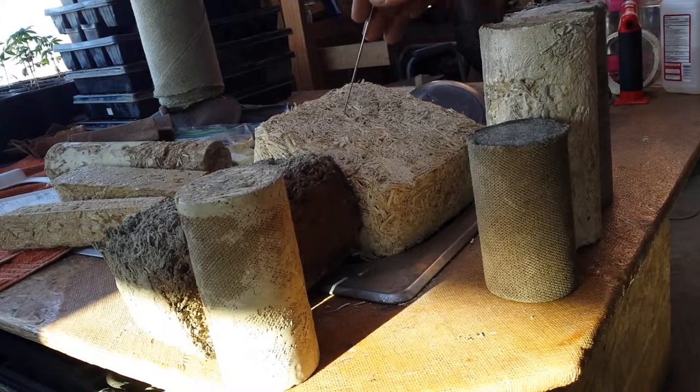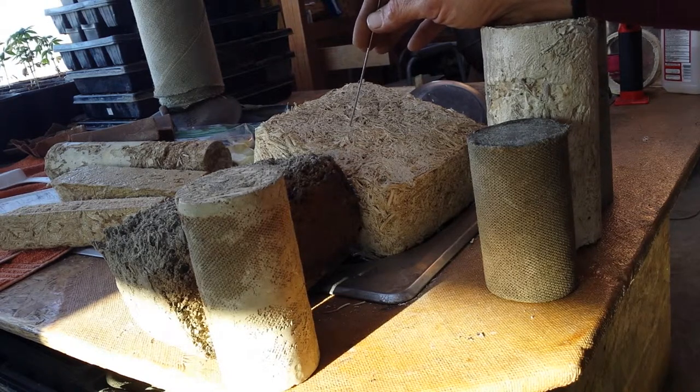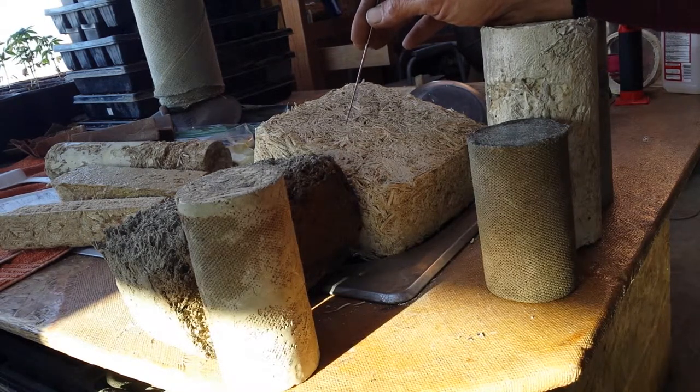It's insane. The properties of hemp — just the natural properties — mold resistant, hypoallergenic — it's everything a house should be built out of.